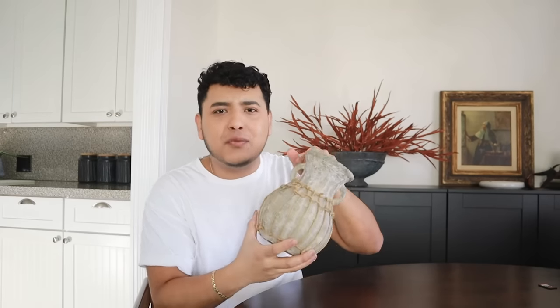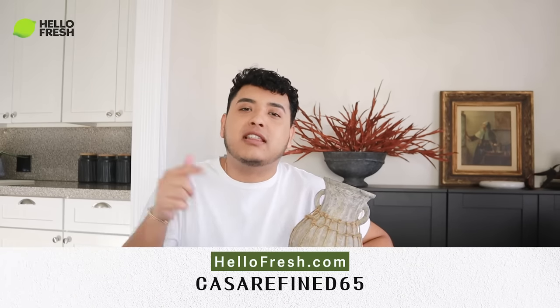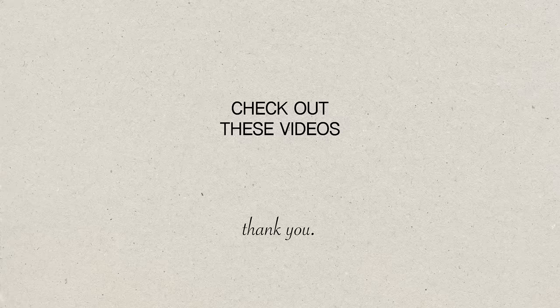These are so nifty — I love the way they turned out. I feel like this material has lots of potential. Let me know in the comments below if I should explore paper mache clay further, and also which project is your favorite. Thanks again to HelloFresh for sponsoring today's video — check out that link below for your discount. Thank you for watching, check out these recommended videos, I've done lots of DIY that I think you'll enjoy, and I'll see you in the next one — bye!